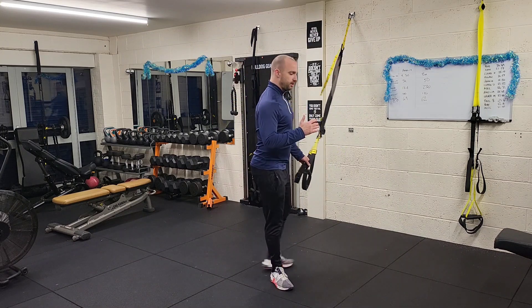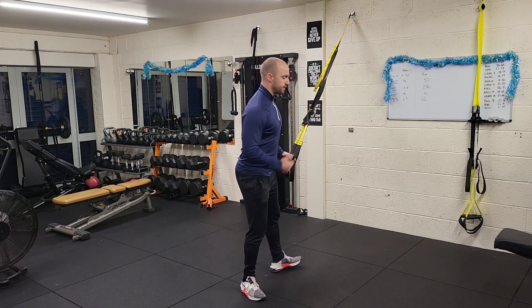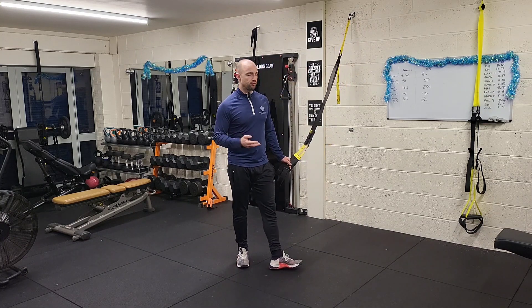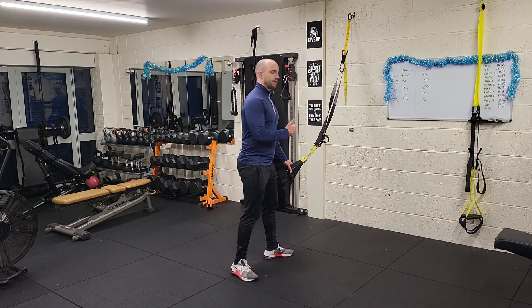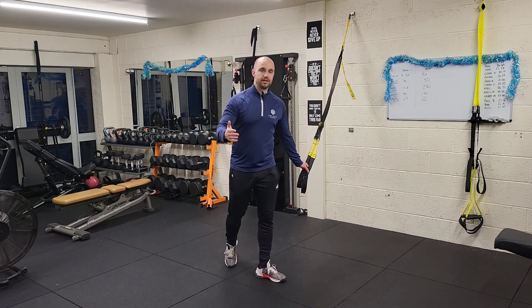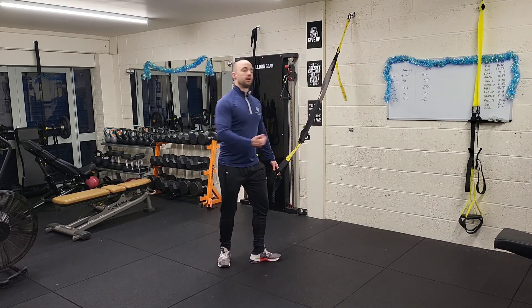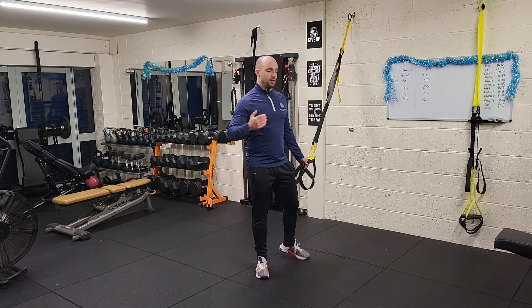We do the same but with specific numbers of reps: 10, 12, 15 — three drops. What we do is manipulate the vector of where our feet are. With a TRX row, your feet start further in for more of an inverted row, then you take a step out and do 12, then another step out for 15.